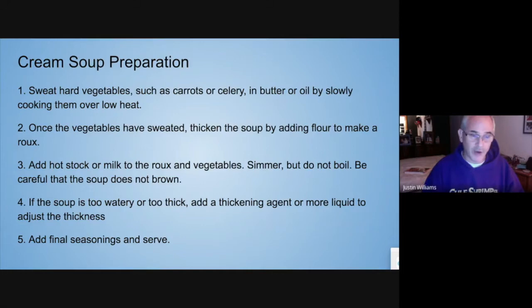Once the liquid comes up to about 180 degrees, the roux thickening agent will actually work. Then you can adjust the thickness. If you had too much roux and it's too thick, add more liquid — whether it's milk, stock, water, or heavy cream — to thin it out a little bit. If it's too thin, you might have to add some roux to thicken it up. Then adjust the seasonings and serve.